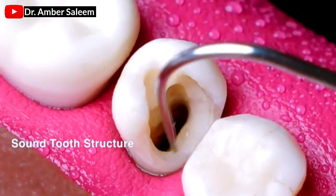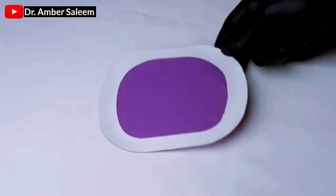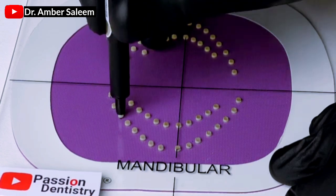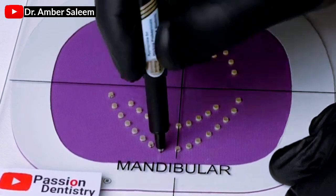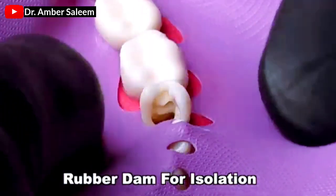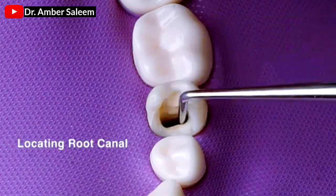Sound tooth structure. Rubber dam for isolation. Locating root canal.